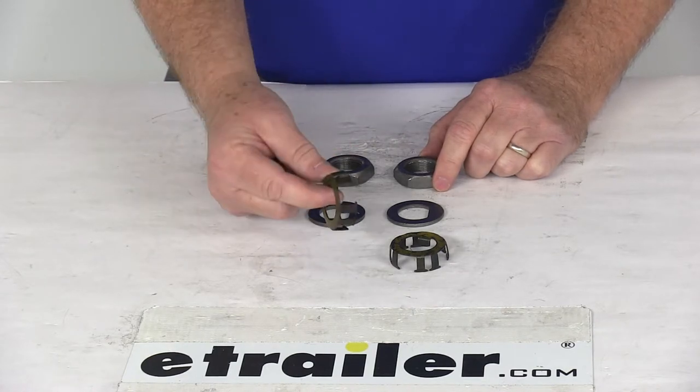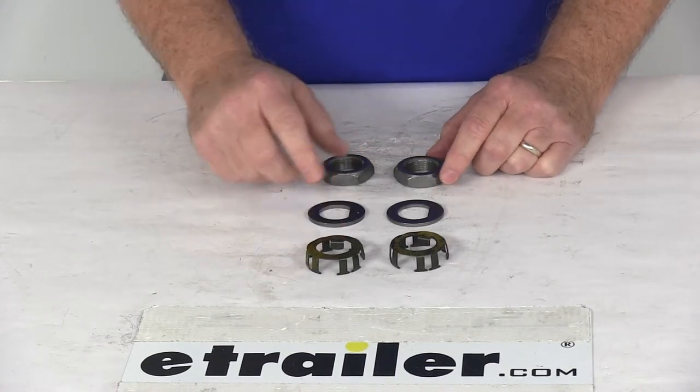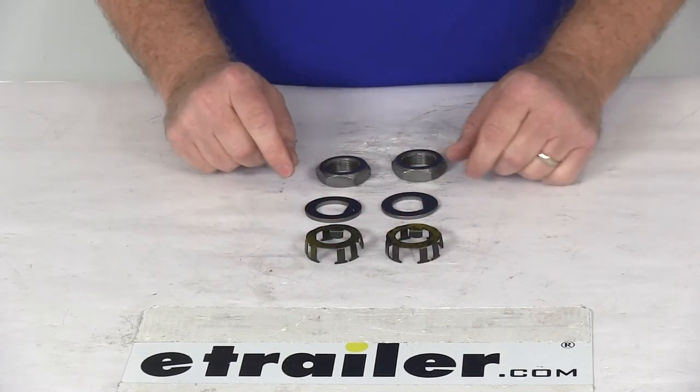It has to use the nut retainer to work on an Easy Lube Axle. This part will include everything shown here: the two spindle nuts, the two de-washers, and the two nut retainers.